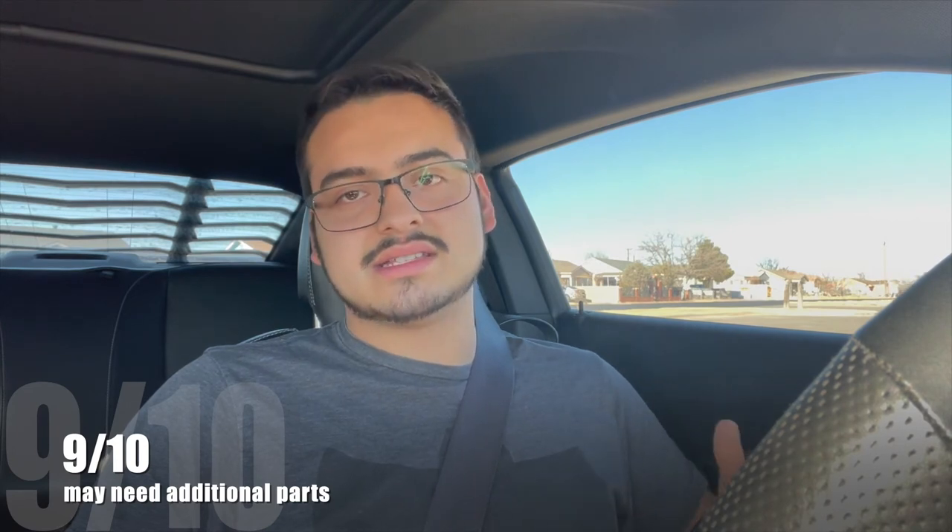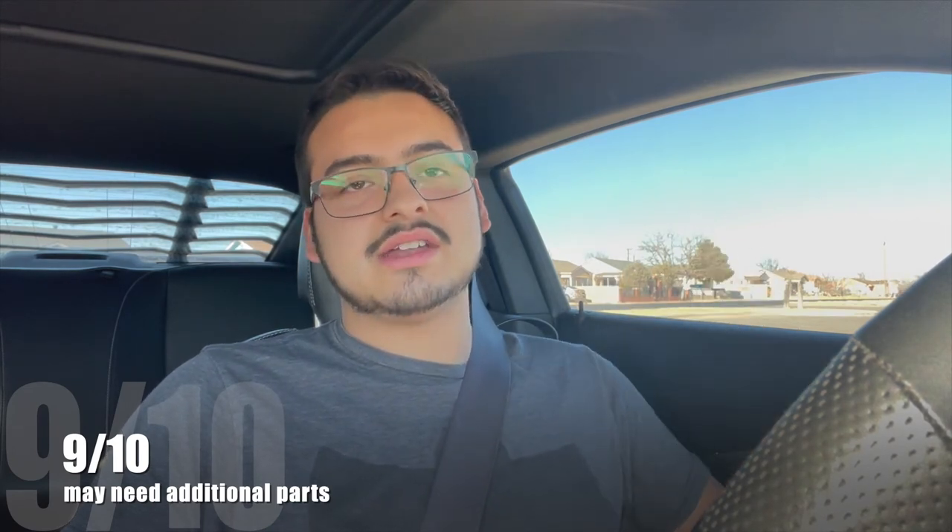I haven't even changed my six-by-nines yet and it already sounds great. I don't know why I didn't do this mod sooner — the improvement is that good. I do recommend this, but like I said, you have to have the Boston Acoustics amp. I'm going to rate this mod a 9 out of 10. The reason it's not a 10 is because I had to buy the ground loop isolator as an extra. It may not happen to everyone — it depends on the car and installation — but now you know what to look for. Thanks for watching, and there's more to come!